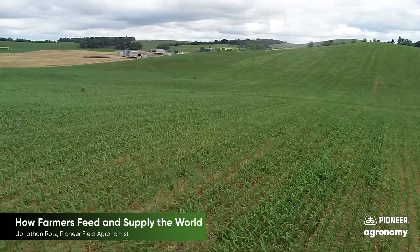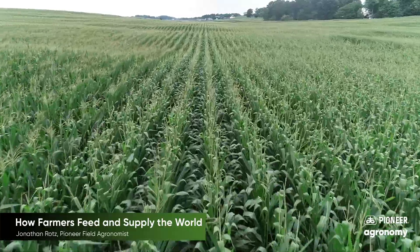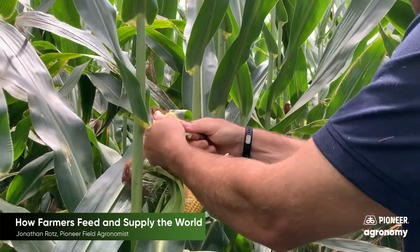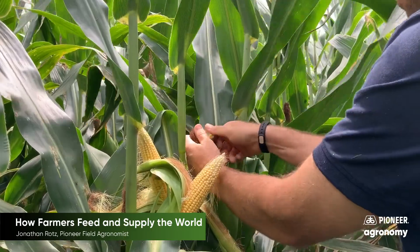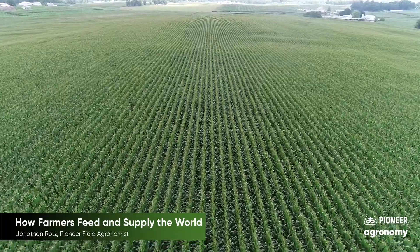Throughout the year these crops continue to grow from seedlings to small plants to mature plants. When a plant reaches maturity it will produce grain. During this period called the growing season the plant starts to need a lot of resources such as plant food, water, and sunlight.